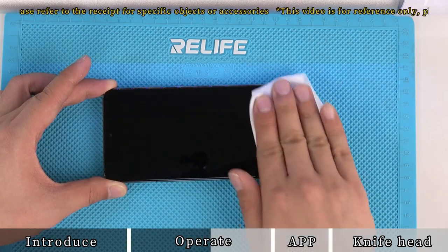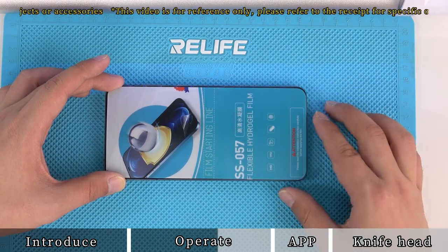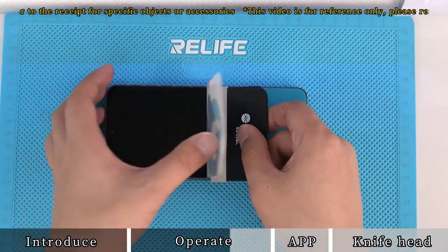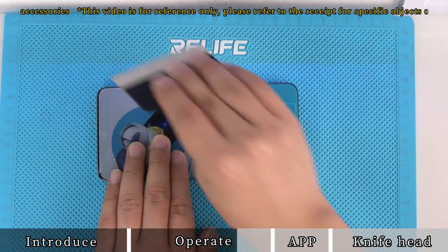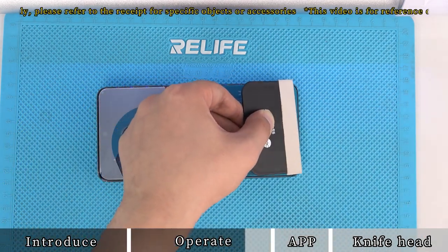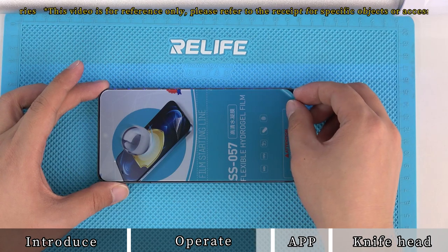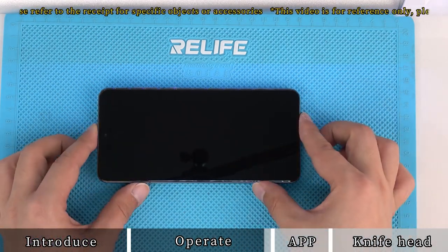Clean the phone and align the phone screen position. Position by pressing the middle of the film. Apply the film using a scraper. Peel off the surface protection film, being careful not to tear off the hydrogel film together. If there are air bubbles around, use a scraper to gently push them out. Film application is finished.